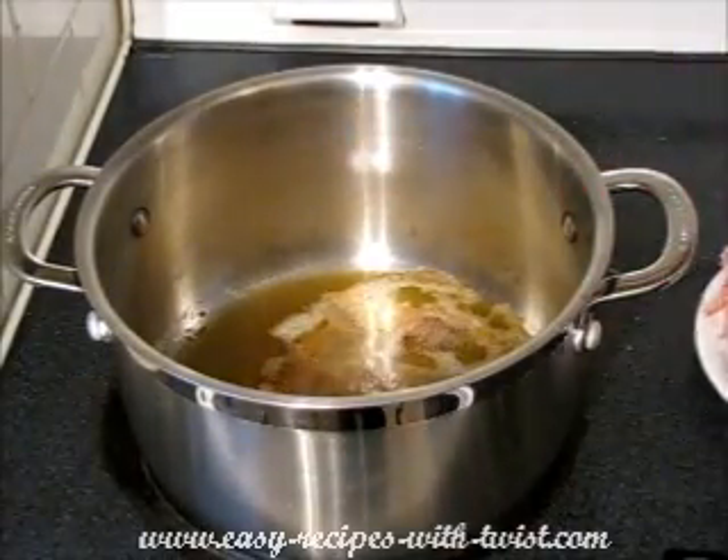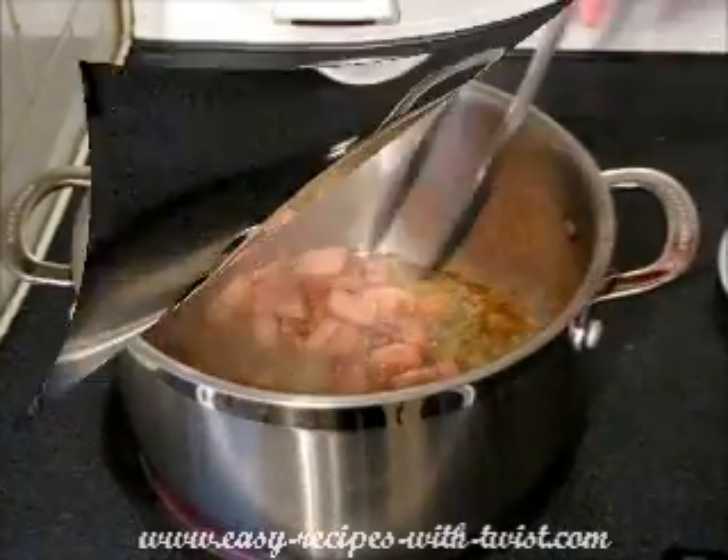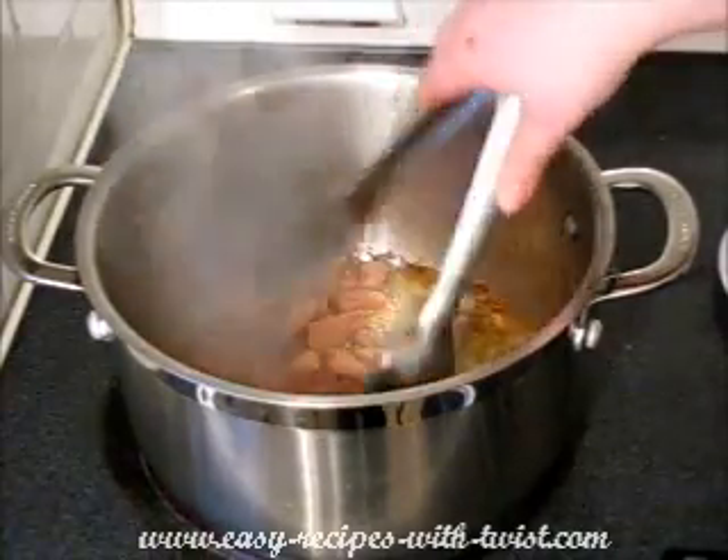Adding my ham instead. The ham is crisped up, so I'm taking it out as well.